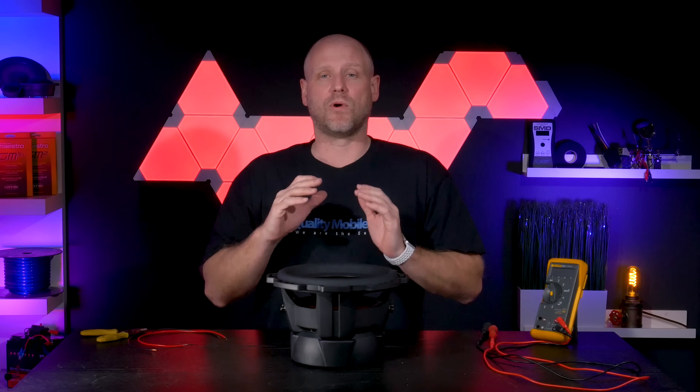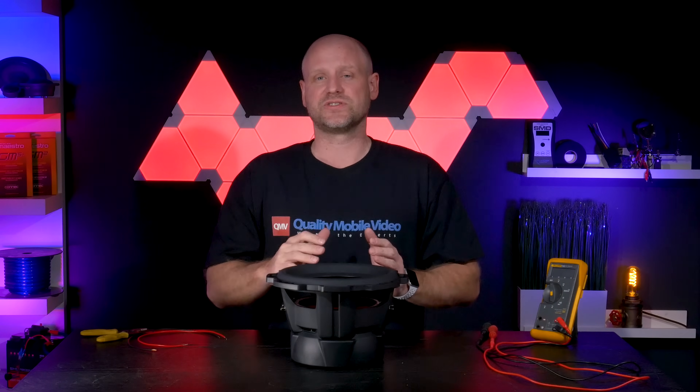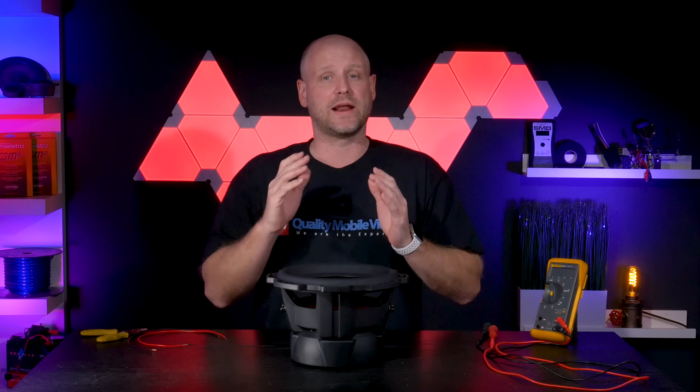What's up everyone. I'm going to show you how to wire a dual 2 ohm voice coil subwoofer as a 1 ohm load and as a 4 ohm load.